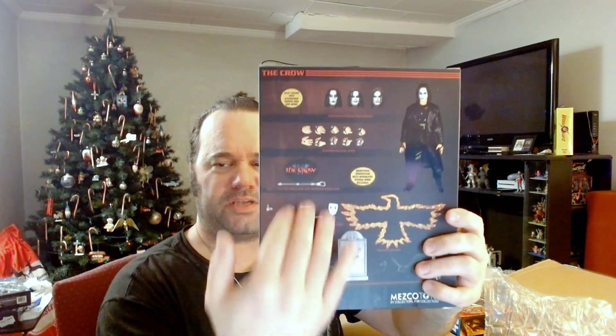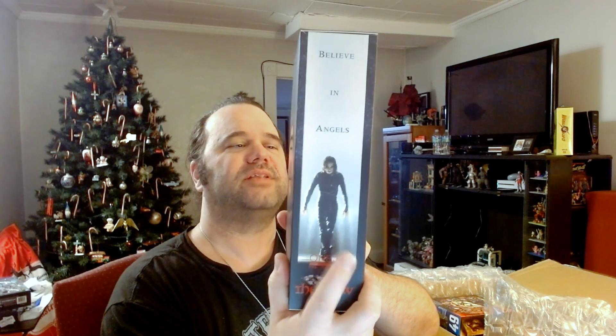First off, we have the Mezco 1:12 The Crow. I've been waiting for this one. I don't get much Mezco 1:12 — this is only my second figure; my first was Wonder Woman that I bought from Retro Con a few years ago. Look at that box artwork — that is beautiful. On the back we have the accessories, the figure, and that iconic image of Brandon Lee on both sides. This movie came out when I was a kid and there's just a whole lot about this figure and this movie that I absolutely loved.